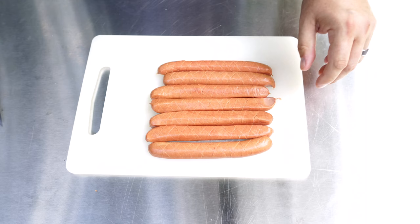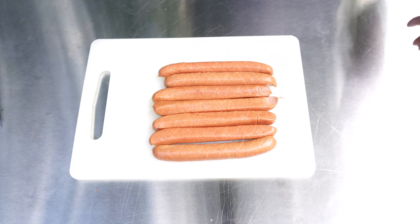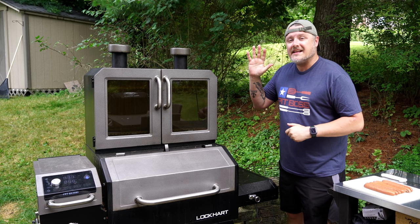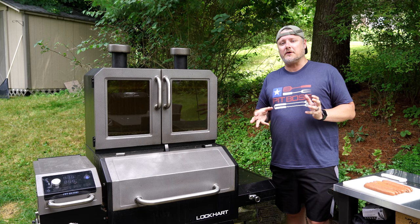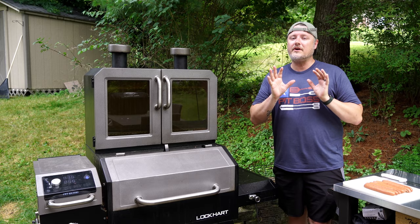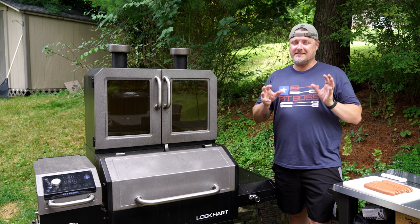I'm not going to season these, and that's because most of our flavor today is going to come from the delicious toppings. What I'm trying to achieve right now is a good smoke flavor. I have my Pit Boss Platinum Series Lockhart firing at 250 degrees Fahrenheit — that's going to be the temperature for our hot dogs. It's probably going to take about an hour for them to really come up to temperature. We're really going to be looking for those hatch marks to open up a little bit — that's when we'll know they're done. Let's get these dogs right on the main cooking grates.